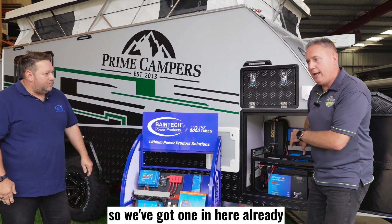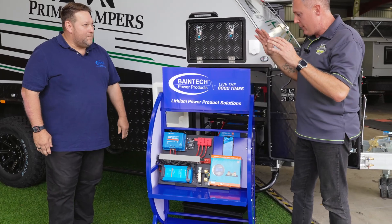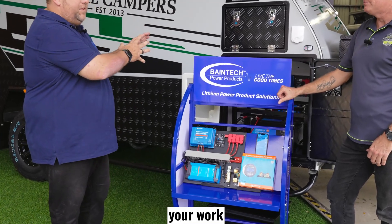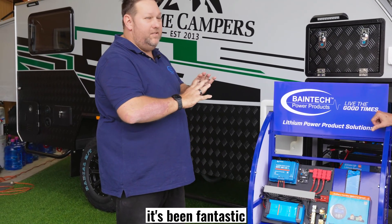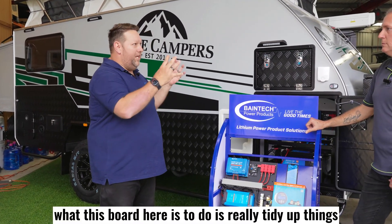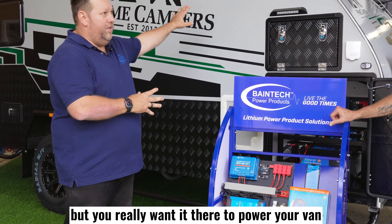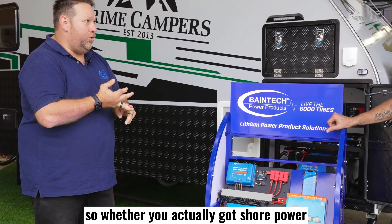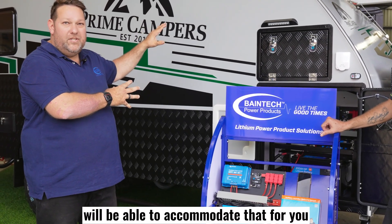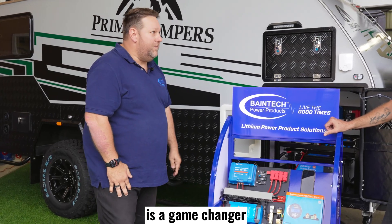We've got one in here already, but here's one we prepared earlier. So Adrian, can you tell us what the board will actually do for us? Really, what this board here does is tidy up things — it keeps everything uniform, keeps it all in the one place. You really want it there to power your van, whether you've got shore power or whether you want to go off-grid. Being able to run 12-volt and also 240 through the one system is a game changer.